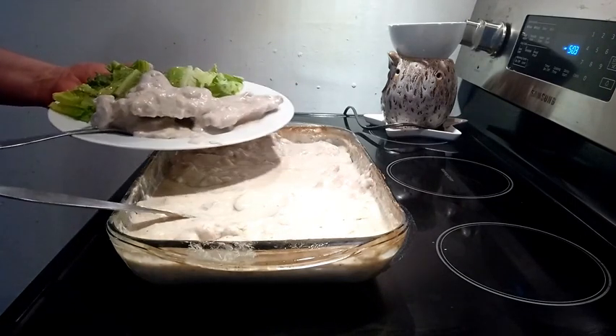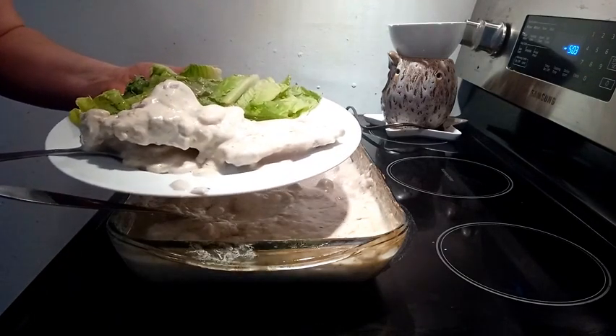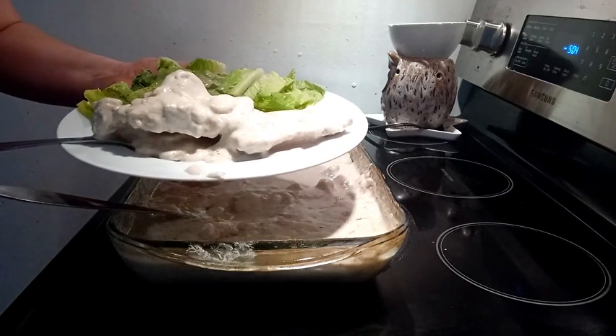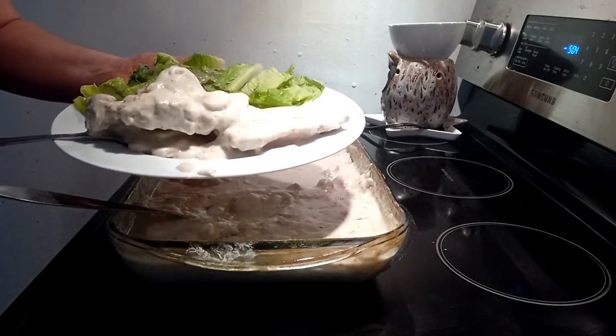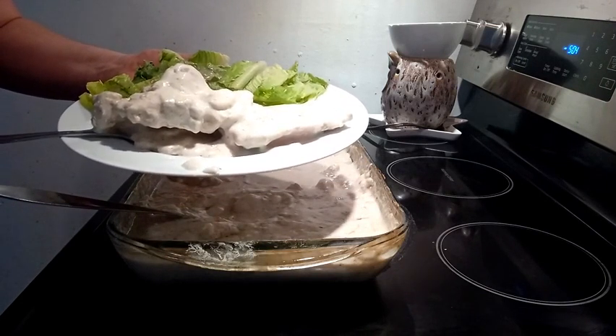And there you have it — this is how I do my creamy pork chops. If you like what you saw, don't forget to hit that thumbs up, subscribe, and hit the notification bell. Thank you for watching.